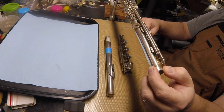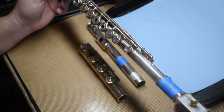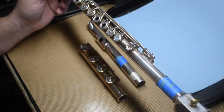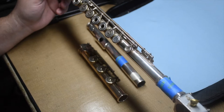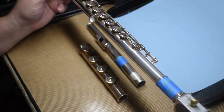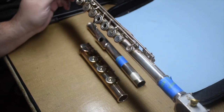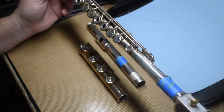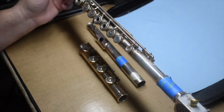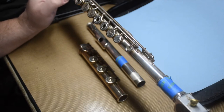So we have here a flute. It has been played probably 15 years on this set of pads. I have replaced a couple of pads here and there over the years — I've been helping this player maintain her flute for 5-6 years now. And she decided it's time for an overhaul.